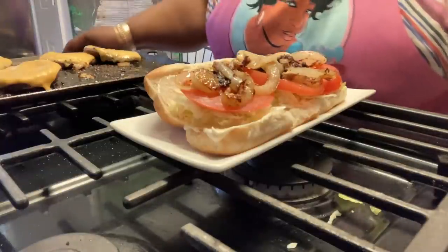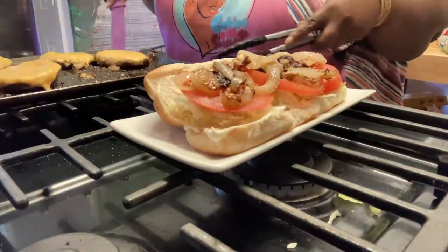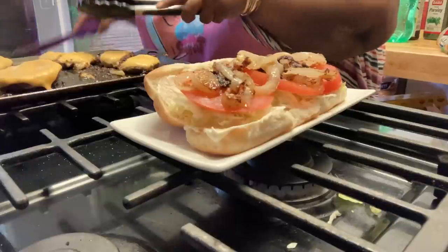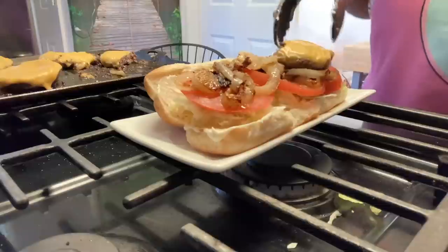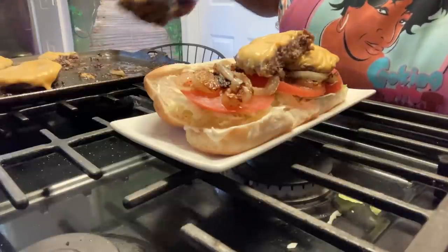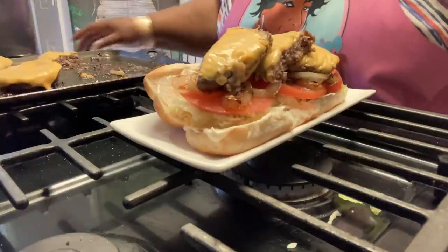What they do is they cut the hamburgers in half so that they could fit on the sub roll. Because again, they don't use fresh ground beef — they use beef patties, and they cut them in half so they could fit on the sub roll. Just like that. It's quick, it's simple, it's easy.